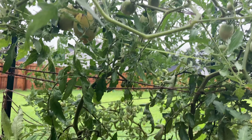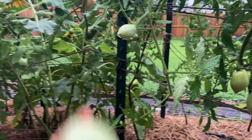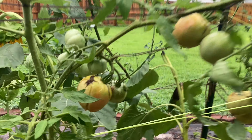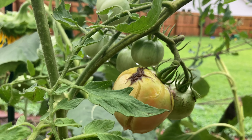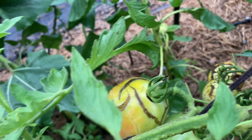These Amish Paste tomato plants make really good-sized fruits, just not as many as the Martinos Roma. And this is what happens when you get a lot of rain — the tomatoes split and scab like that.